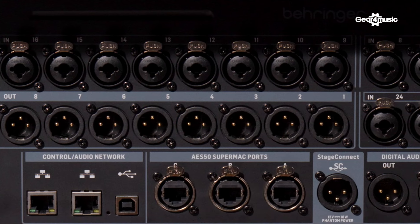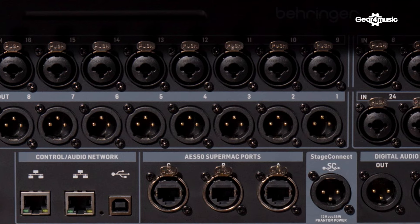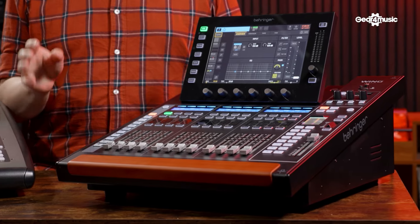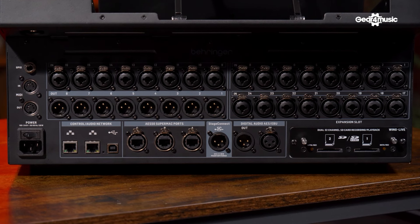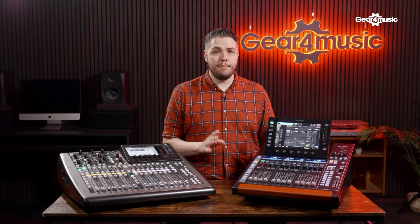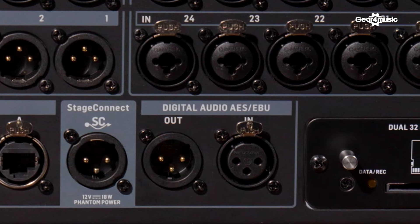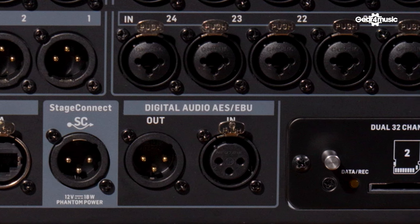The Wing is a different beast when it comes to inputs — it includes three AES50 ports, giving you an extension of 144 inputs. Keep in mind the Wing Compact includes 48 stereo channels, or 96 mono inputs, at any time. You can utilize different stage boxes to save time in changeovers between bands. For personal monitoring, the Wing uses the Stage Connect protocol, giving you 32 channels and the opportunity to use other Stage Connect compatible devices.